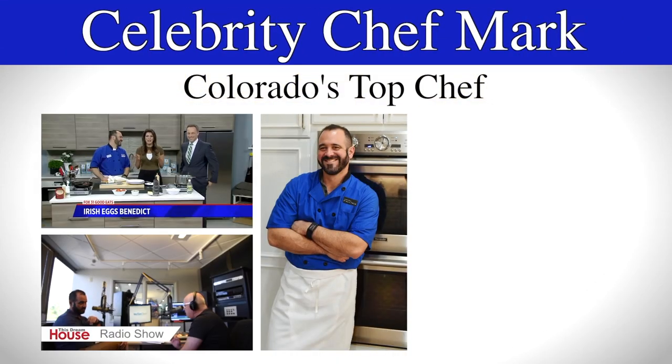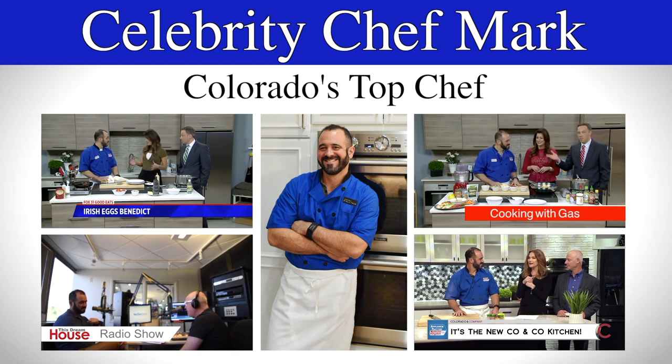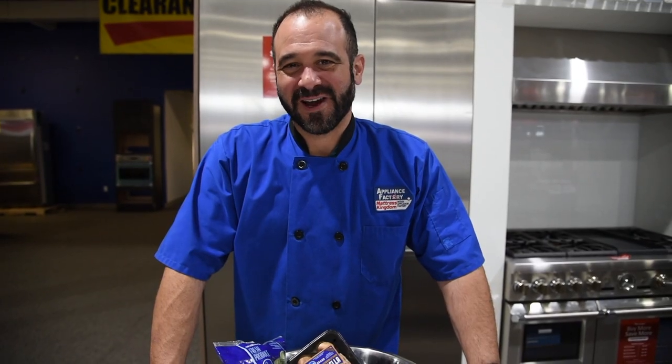Celebrity Chef Mark Kalick. It's Chef Mark here at Appliance Factory Mattress Kingdom. I'm at our flagship location in Thornton, and I'm here to talk about storage of vegetables and fruits in your refrigerator.